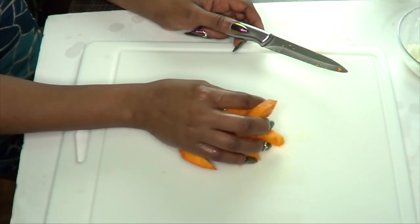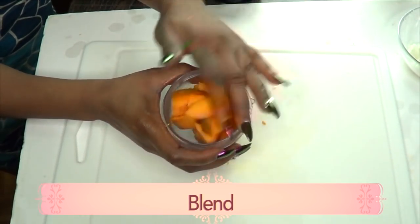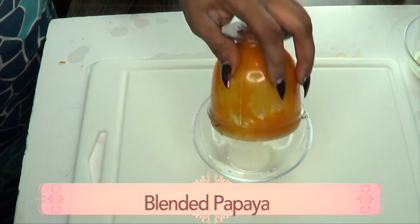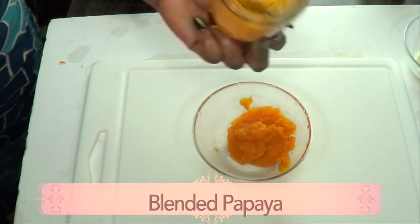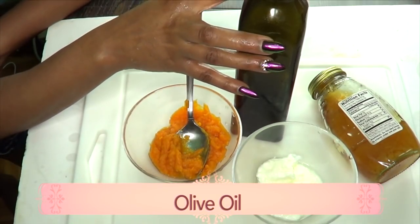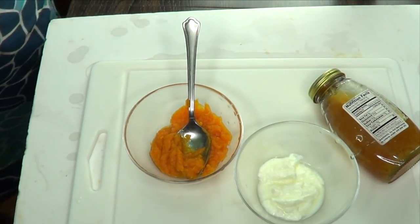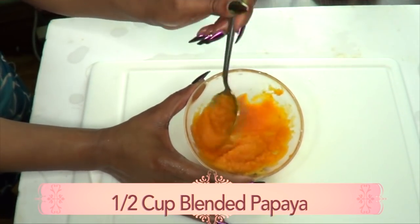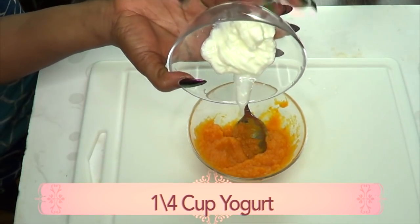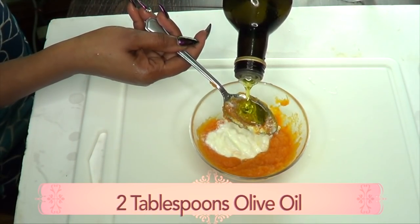Now that we have our papaya chopped, we're going to add it to the blender and blend. Here is our blended papaya. So here are our ingredients: we have our papaya, our yogurt, our olive oil, and our honey. This is about a half a cup of blended papaya and we're going to use everything here. Here we have a quarter cup of yogurt — adding that. For our olive oil, I'm going to add two tablespoons.